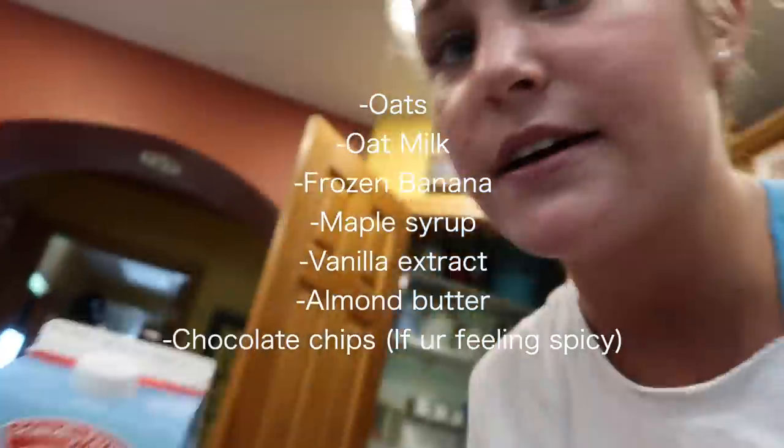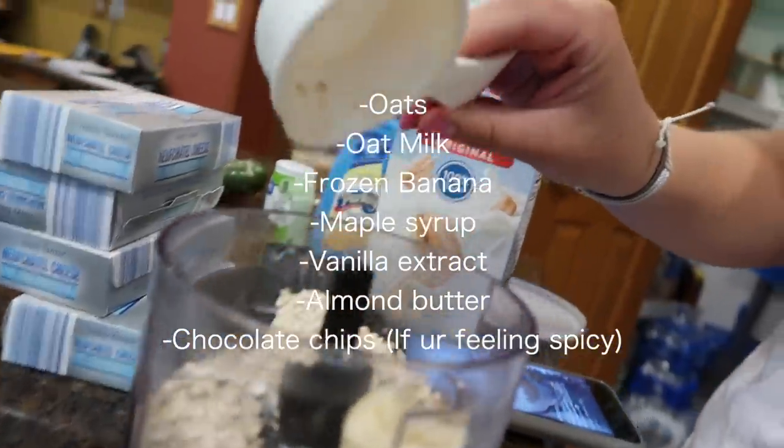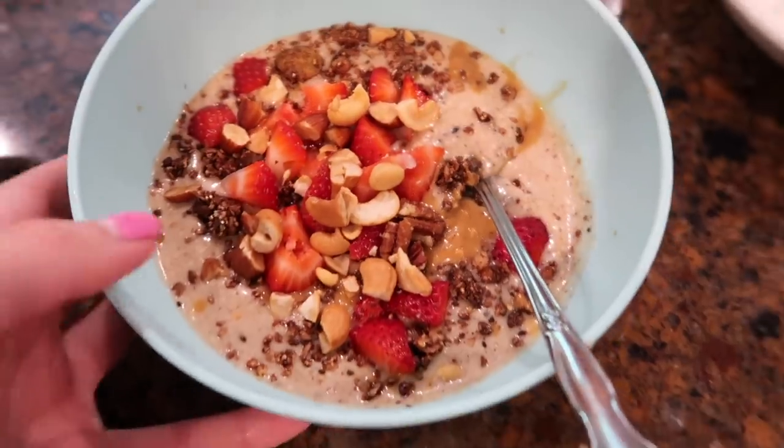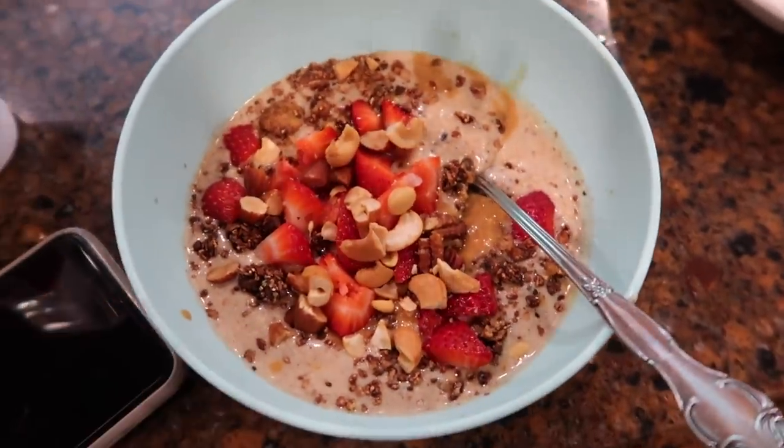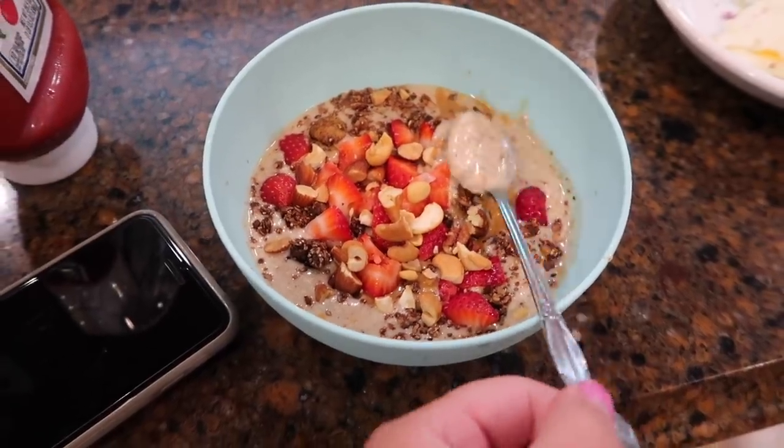I'm making a cookie dough smoothie bowl because I love smoothie bowls and cookie dough is delicious. I put in some oat milk, some frozen bananas, and some oats. Here's the finished cookie dough smoothie bowl — very delicious, I totally recommend it. I checked for bugs and I'm not seeing any, so Aldi is a very clean and sanitary business.